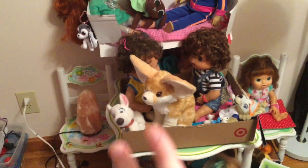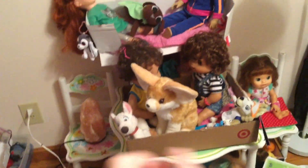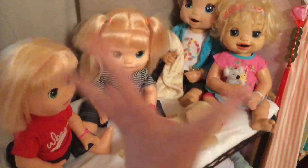Hey guys, Wolf Girl here. So today I kind of deep cleaned my nursery and de-dustified it — I dusted it. Oh my god. And I'm going to be doing a little doll maintenance.